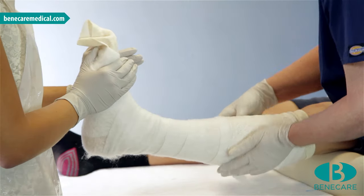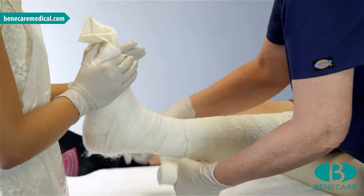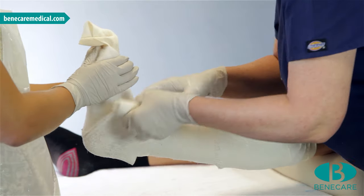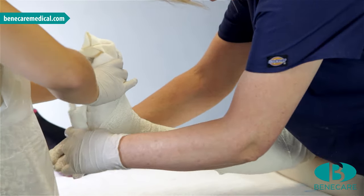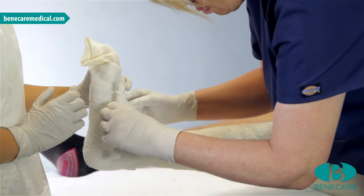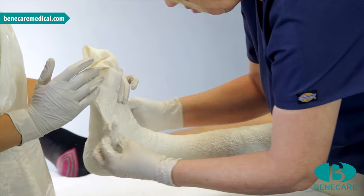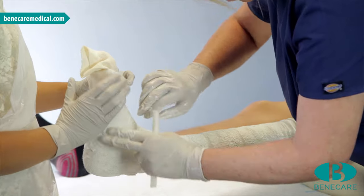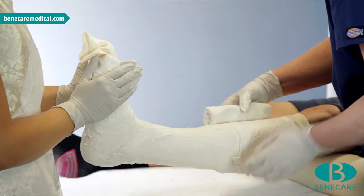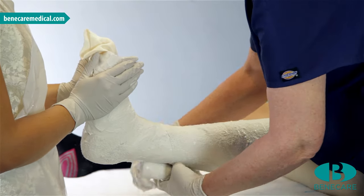Start to bandage at the knee around the distal aspect of the tibial tuberosity, covering 50% of the previous turn. Work the bandage down the leg; at the toes, continue with the bandage back up the limb, applying extra layers over the foot and ankle. Now take the second bandage and repeat as with the first. This will ensure even coverage throughout.